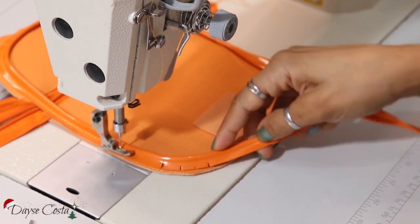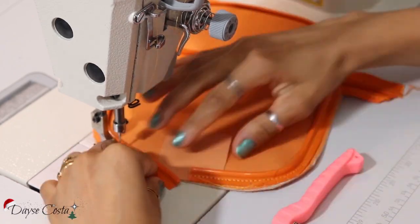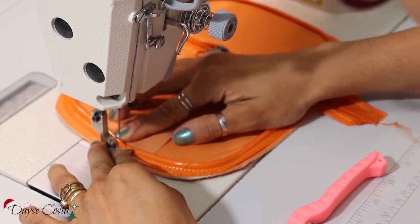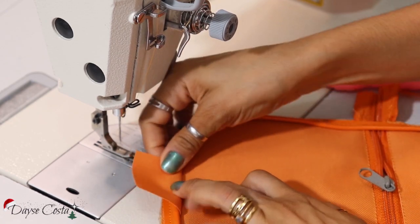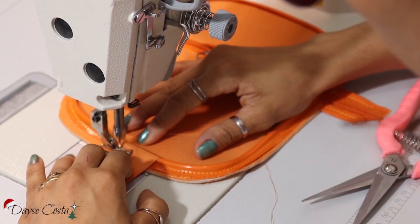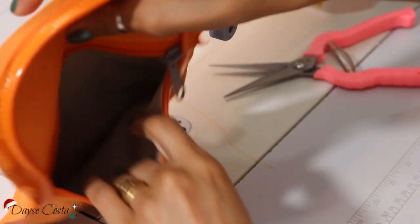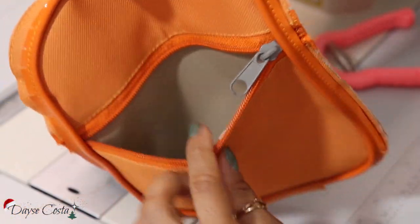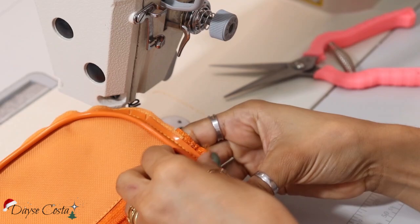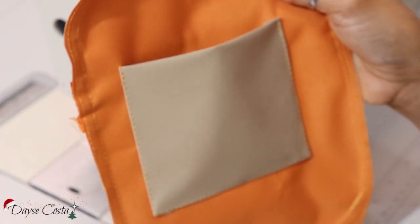Então eu vou ter que fazer com a peça pra fora da máquina. E aí, pra esconder essa uniãozinha aqui, eu jogo pra baixo. Aqui eu já tenho o meu bolso, forradinho, que a gente fez em duas camadas. E aqui atrás tem o bolsinho interno.